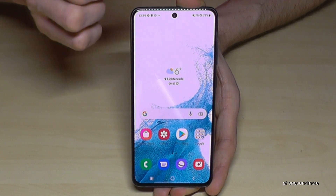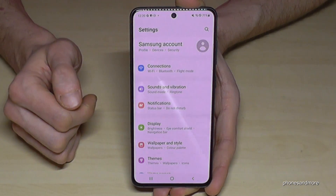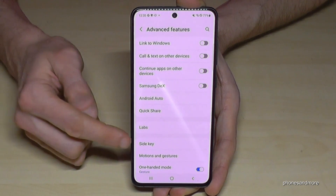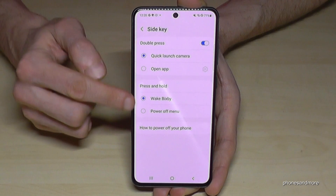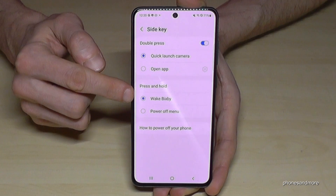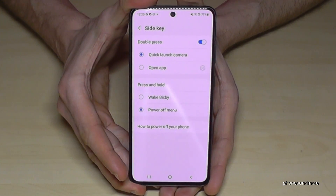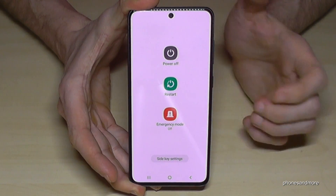Just scroll down here and go to the settings symbol. Then scroll down to Advanced Features, and here you need the Side Key option. Here you can select what you want when you press and hold the side key. Currently it wakes up Bixby, but we want the power off menu — just tap on power off. Now if I long press the power button, I have the power off menu.